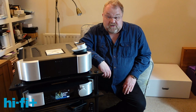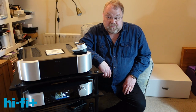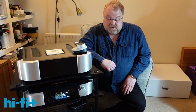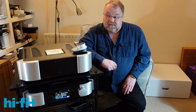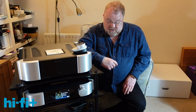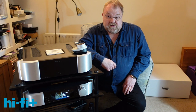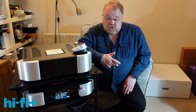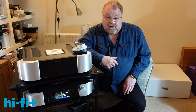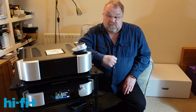Canadian audio electronics expert MOON by SimAudio has recently updated its amplifier range. There are now six models in its core high-end range, starting with the two models in the 600 series — an integrated amplifier and a DAC — and two preamplifiers and two stereo power amplifiers in the 700 and 800 ranges respectively.